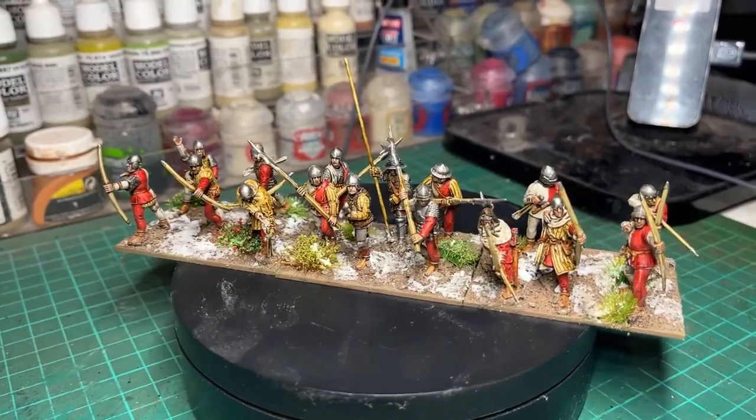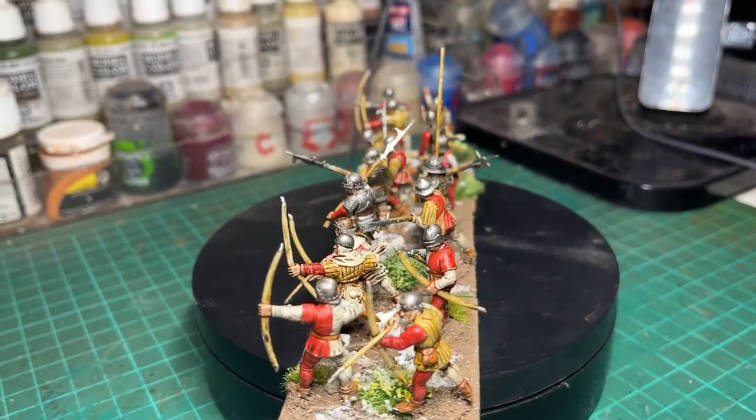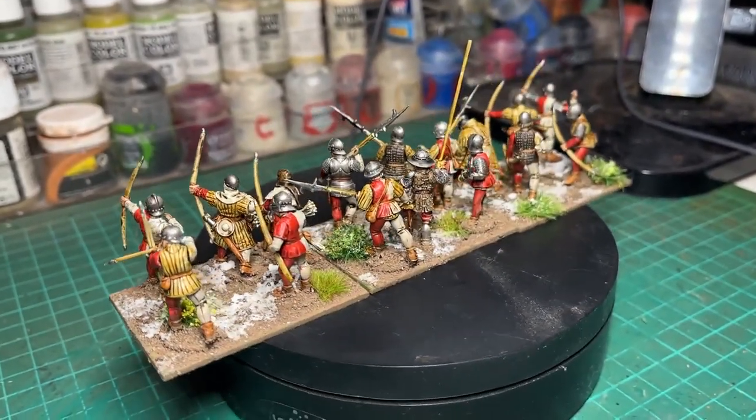These guys are brilliant to paint — Perry miniatures with a couple of Claymore Castings sneaked in there to make up the numbers, because I didn't quite have enough spare plastic Perrys.